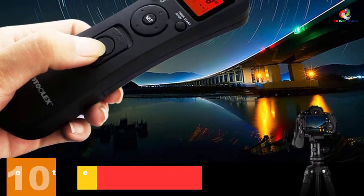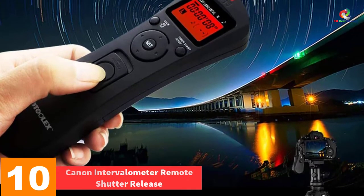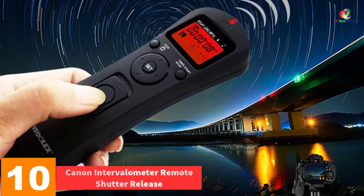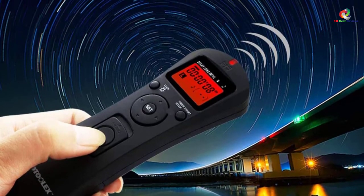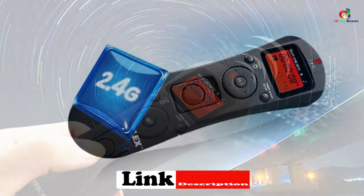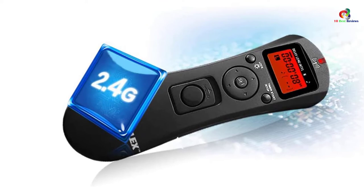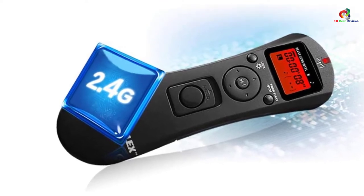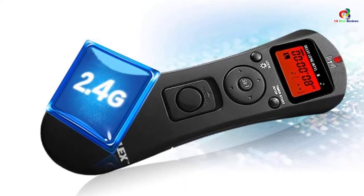Starting at number 10, we have the Canon Intervalometer Remote Shutter Release. It comes with a package consisting of a receiver, transmitter, 3-volt lithium battery, and a shutter cable, along with a user manual and an 18-month warranty. It supports a range of functions including delay shooting, bulb shooting, timer shooting, interval shooting, and schedule shooting.